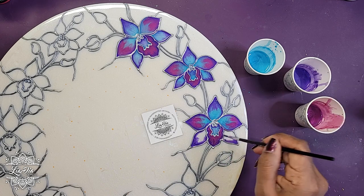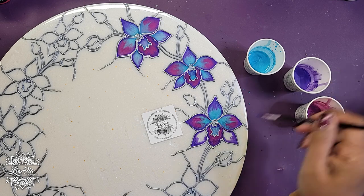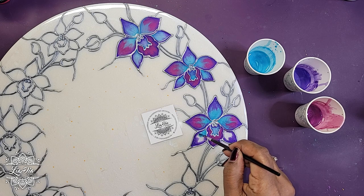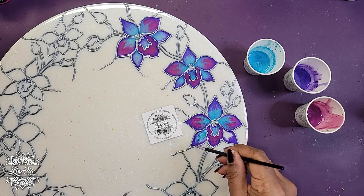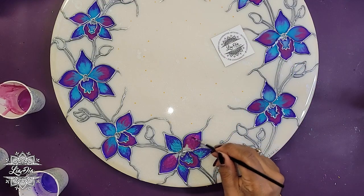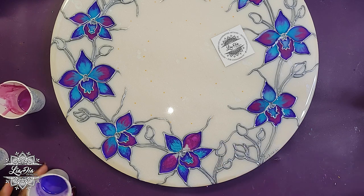I really like the pearlescent look of the mica powders with gloss varnish for these designs. I do have another video that shows other painting options — I'll try to remember to link it in the description below, along with other videos with similar techniques that have a more involved tutorial.